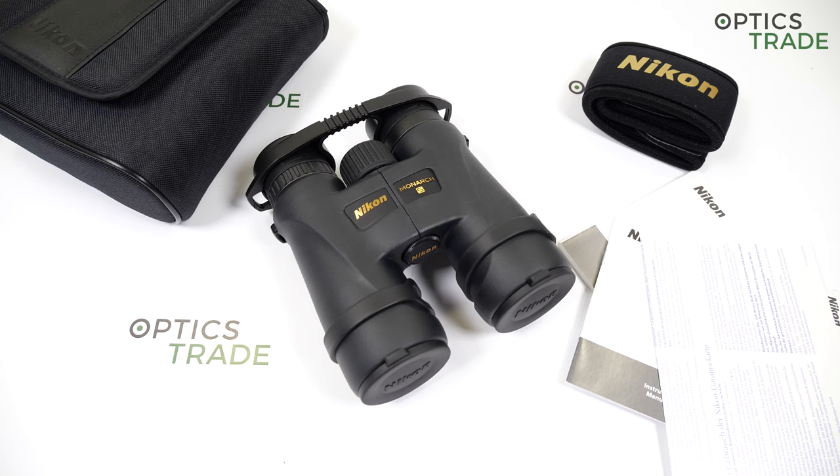Nikon is one of the oldest and most respected companies in the field of optics. The company originates from Tokyo, Japan. They produce binoculars, riflescopes, spotting scopes, monoculars, and also rangefinders.